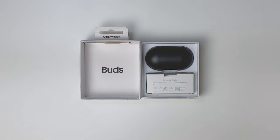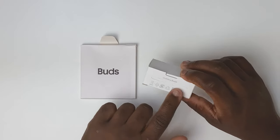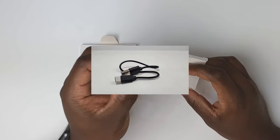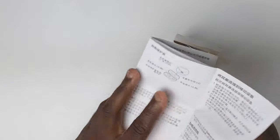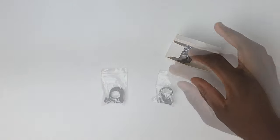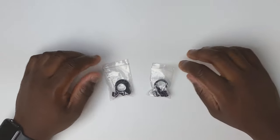Opening the box, you get the Buds case, which lacks the Samsung name on the top, but we'll get to that in a moment. In the Buds accessory box, once again no mention of Samsung anywhere, but you do get a very short USB-A to USB-C charging cable for the case. You also get the Quick Start Guide, which is not written in English at all — nothing in English front or back. If anyone can tell me what language that is, let me know in the comments. You do get the differently sized ear tips and wing tips so that you can find comfort no matter what size you need.